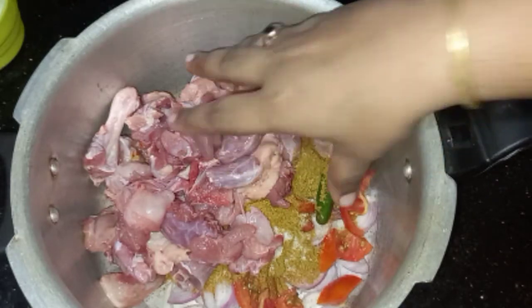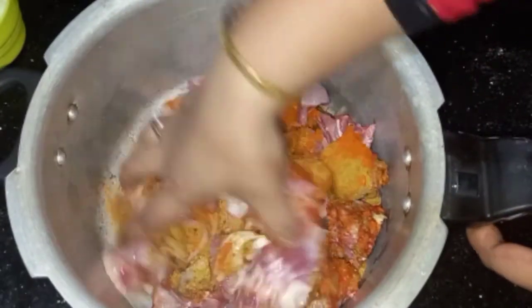Now mix it with the hands and mix it well.